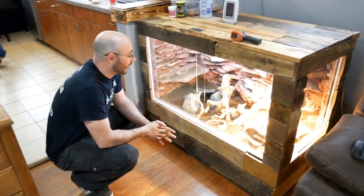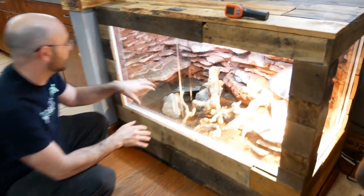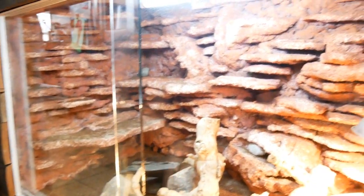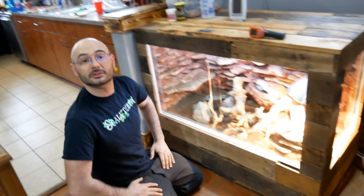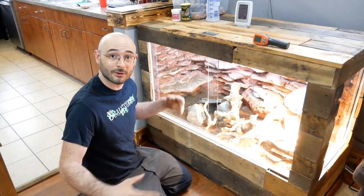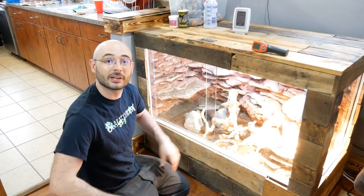There are a hundred nooks and crannies, and we're going to be getting some more boulders to stick in there. One of the big benefits of all this rock is that it holds heat really well. With all this mass, the heat stays and sticks around. It makes it very much like it is in nature — when the sun comes out, the rocks warm up, hold the heat, and when the sun goes down, they hold their heat until it gradually comes down.